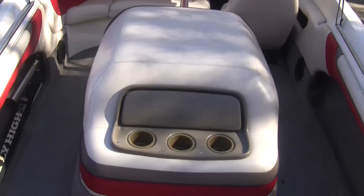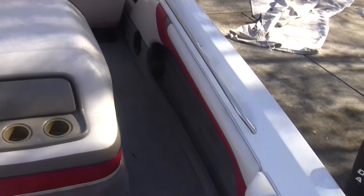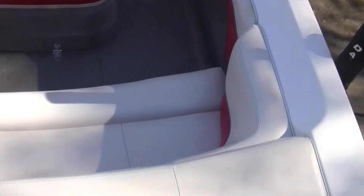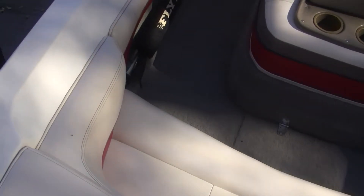Engine cover is in good shape as you can see. It's kind of difficult to film. No major flaws.